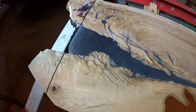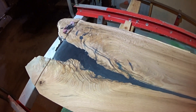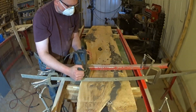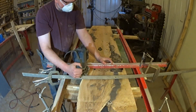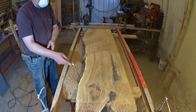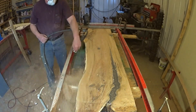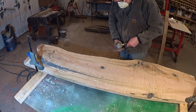This end is going to be gorgeous, especially when it gets a little bit of finish on it — it's really going to pop. I'll do a little shaping with the flapper disc.